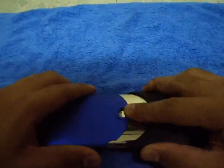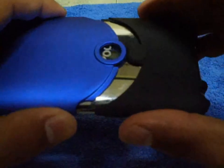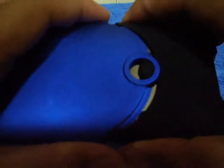As for removing it, it's actually a little bit hard. Just push right here and it jumps off. So it's really hard to remove, which is a good thing.